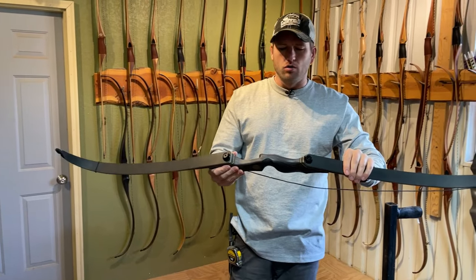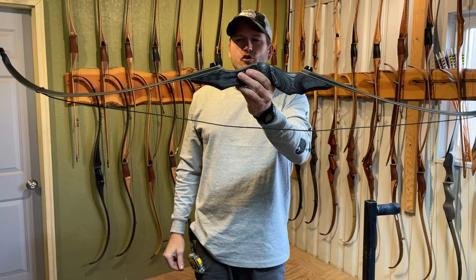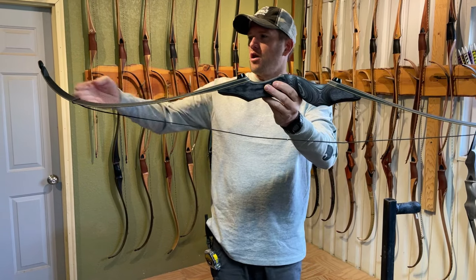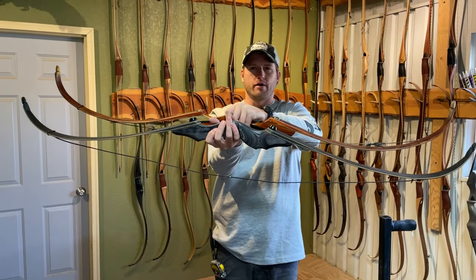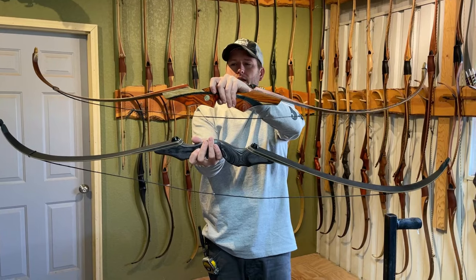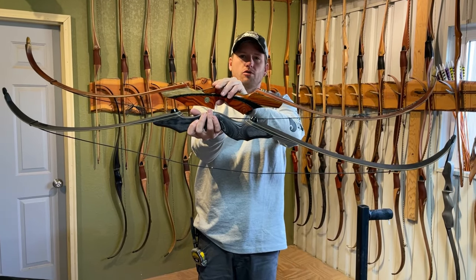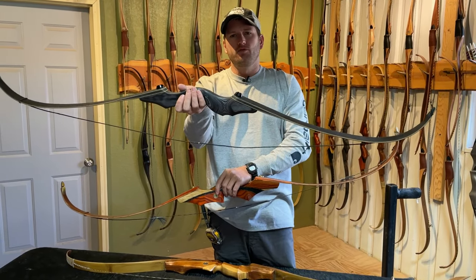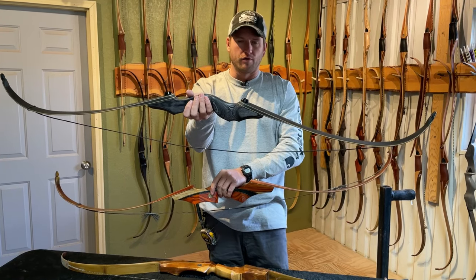The limb pads on this bow have a pretty aggressive angle, which allows for a smoother draw and accommodates a longer draw length. This is a 58-inch bow and the recurve is not curved too much — fairly normal. Looking at our Swift, the curve is way more aggressive, with far more potential energy stored in the Swift limb. The sharp limb pad cut and somewhat open recurve on the Black Hunter will probably allow for a fairly smooth draw.